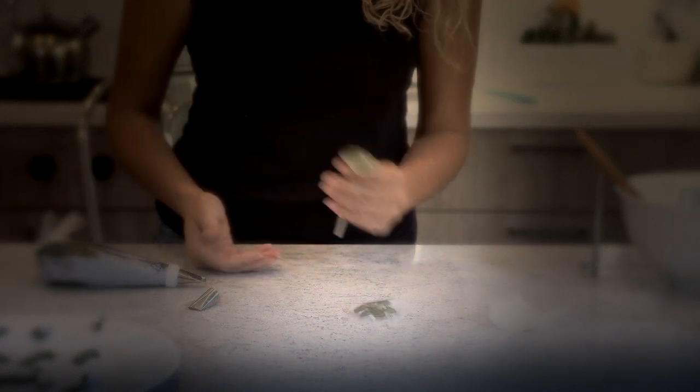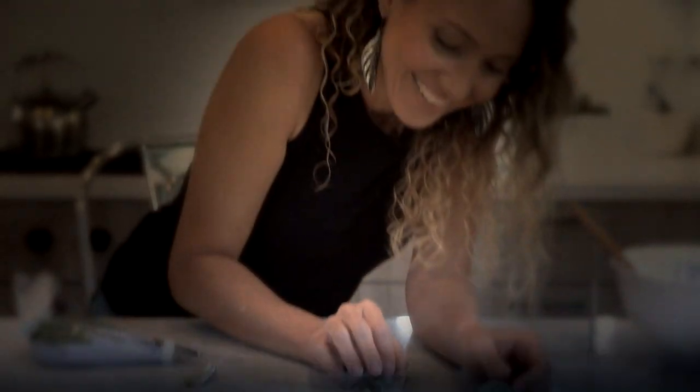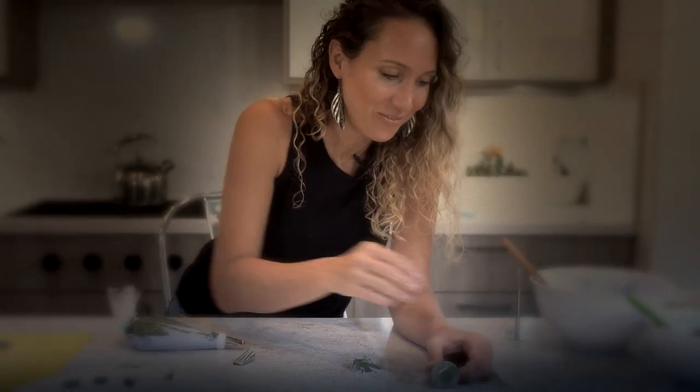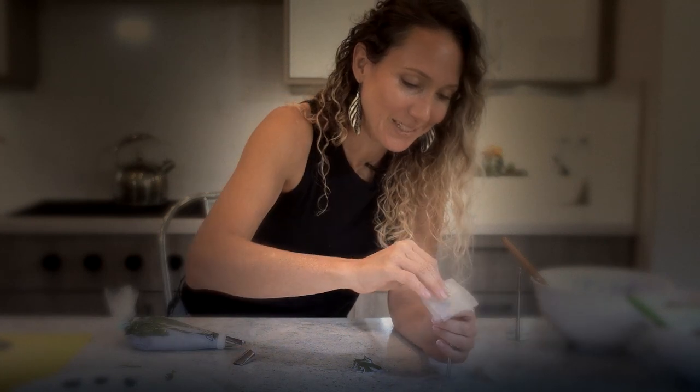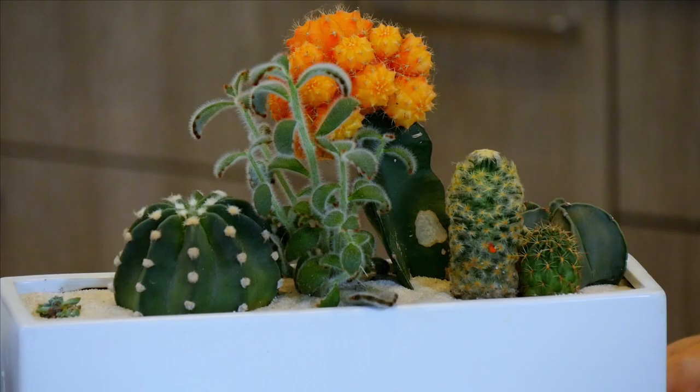So I look like a succulent. Have you guys ever looked at succulents and thought they look delicious? Well, I've been taking care of these and staring at them for a while now, thinking that they would actually make really delicious buttercream succulents.